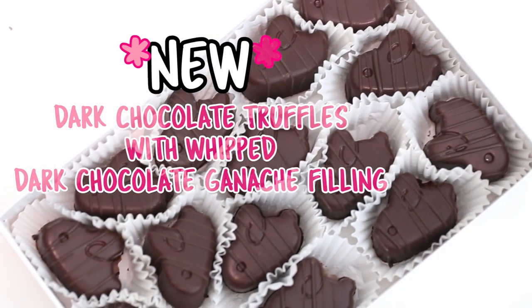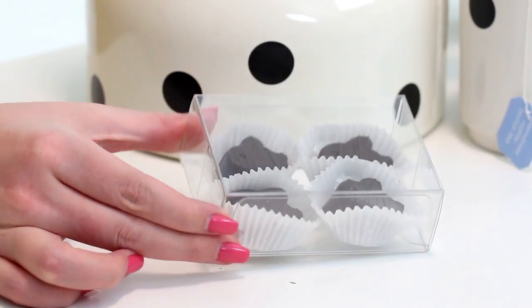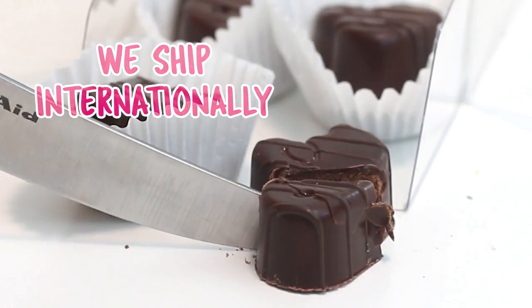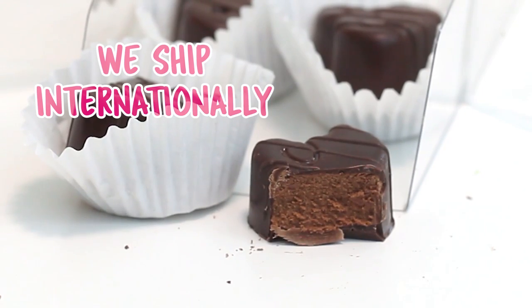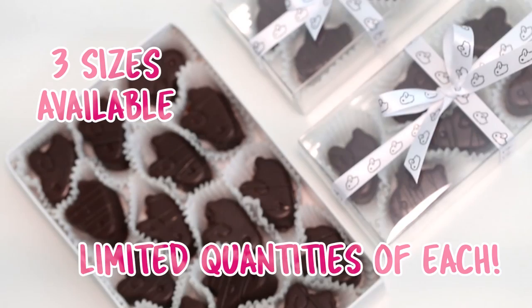Hey everyone, I just wanted to let you guys know that my online chocolate shop is now carrying dark chocolate truffles with the most delicious whipped dark chocolate ganache filling. They're so good, oh my gosh. They're only available for a limited time, and we do ship internationally, so if you would like a box, definitely check out the link in the description box down below.